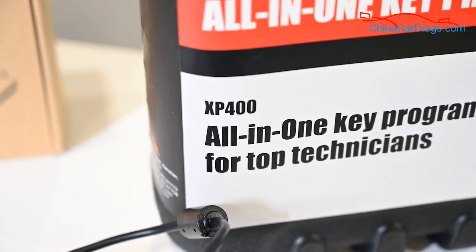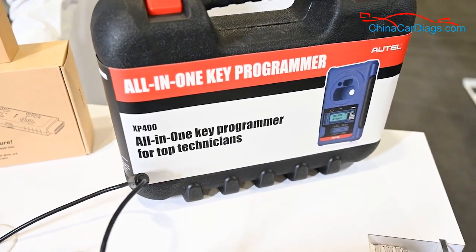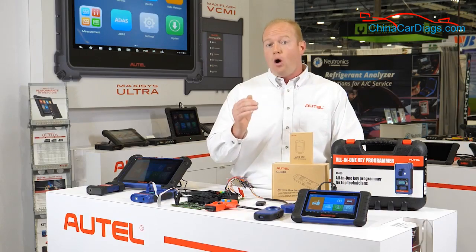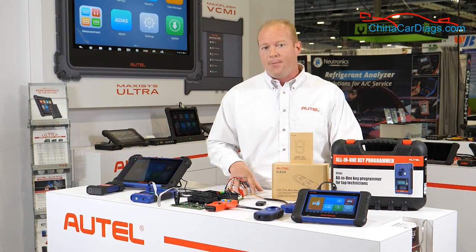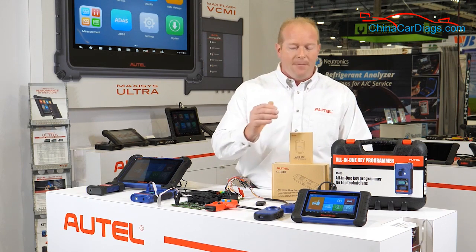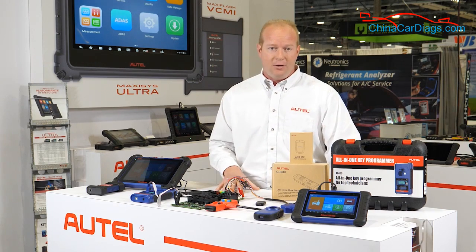We can expand the IM508 using the XP400. When we add the XP400 to the IM508, we can now add all of our European coverage as well. If you already own an Autel professional level scan tool and you're looking to get into key programming and security, this is the best solution and a very cost-effective way to add keys, all-keys-lost, and do security programming.